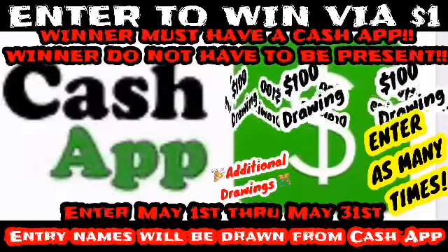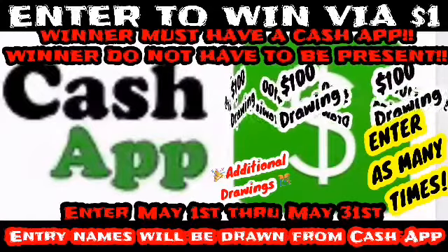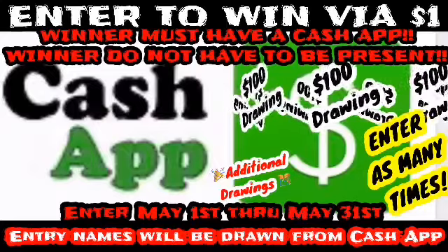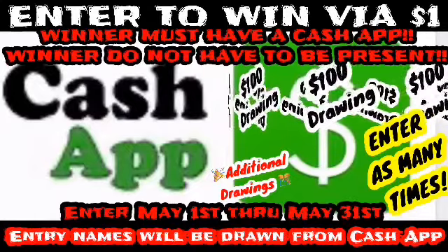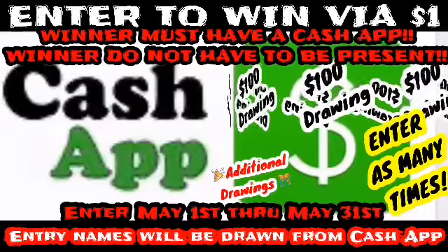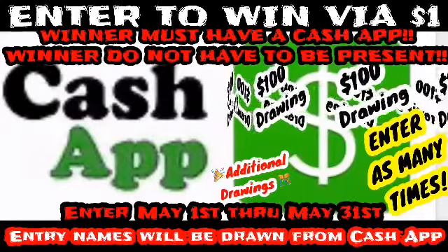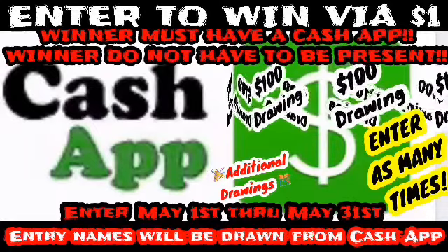If you do not have Cash App, please get your Cash App. Winner must have a Cash App. Winner does not have to be present for the grand drawing, but you do have to be present for the other drawings we're going to be having, and you have to have your name in the bucket. We're going to be drawing names from the Cash App. There will also be additional prizes and giveaways for people that do the dollar Cash App and are actually present in the lives. They'll have to answer some trivia questions — how well do you know me? So y'all check out my videos. I'm the birthday girl, so I'm going to have some questions to ask you, and if you answer them correctly you'll win some of the little drawings.